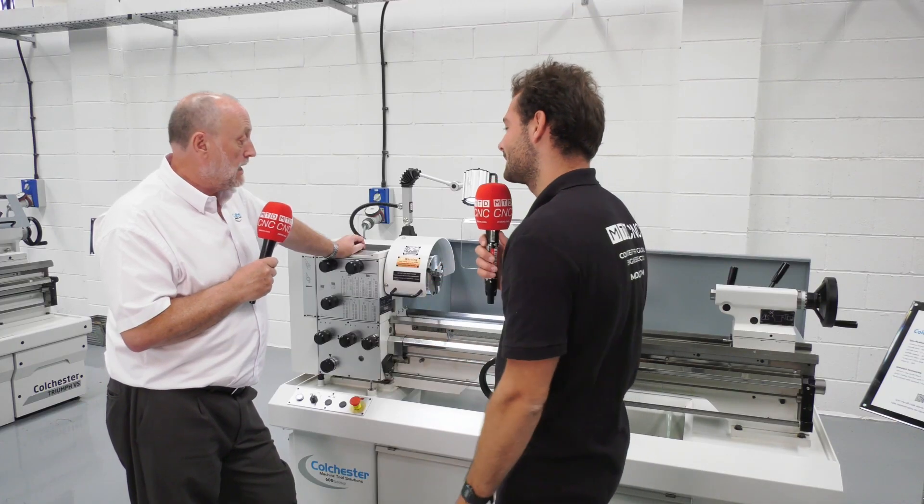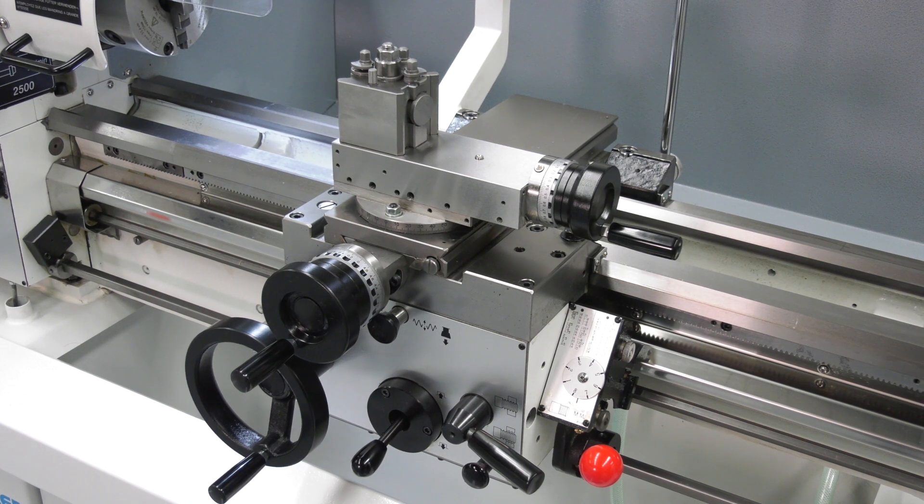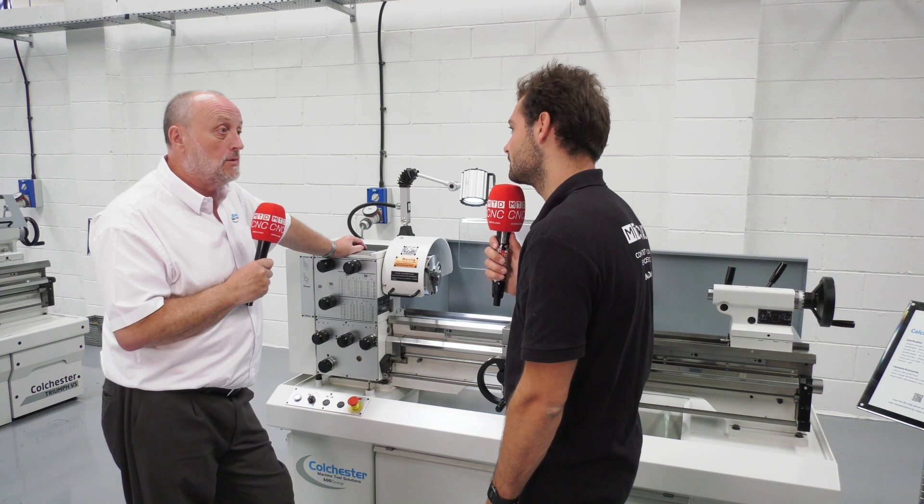What comes as standard? It comes with a three-jaw chuck and five tool holders — sometimes six depending on the package you go for. That's four standard holders, a V tool holder, and a multi-taper holder.